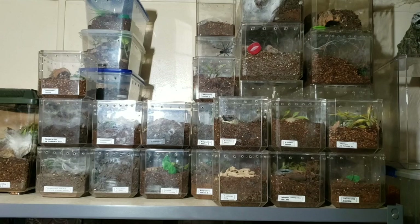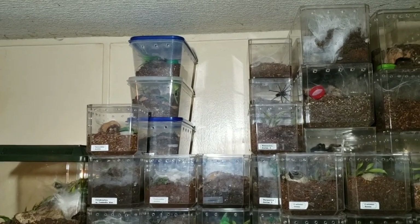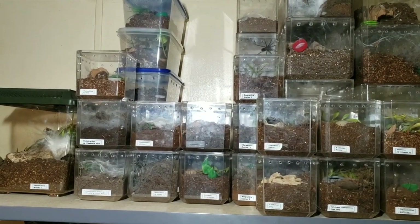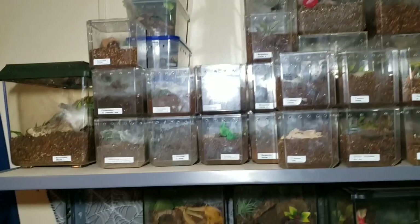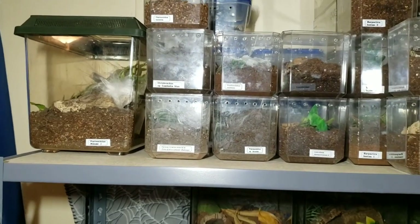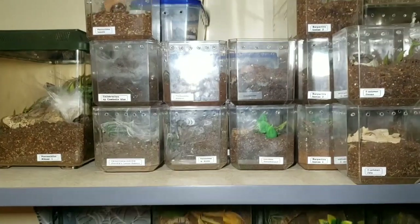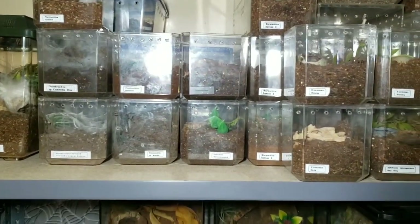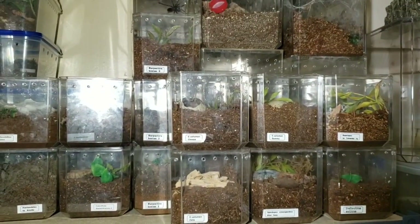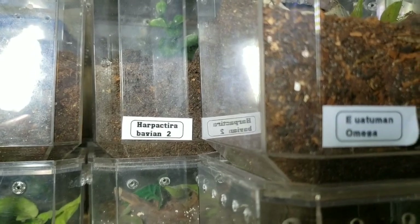The top shelf has mostly some juveniles, as you can see in these Tupperware containers in the back. There's a Ceracopelma species Santa Canalita, a Nandus, my Lassia doherty's polycuspillitis is in one as well. We have Theraphosidae lapalala, a couple of Kilobrachys species, Theraphosidae species Arusha, and Harpactira babiana — though I forgot the A when I made the sticker.